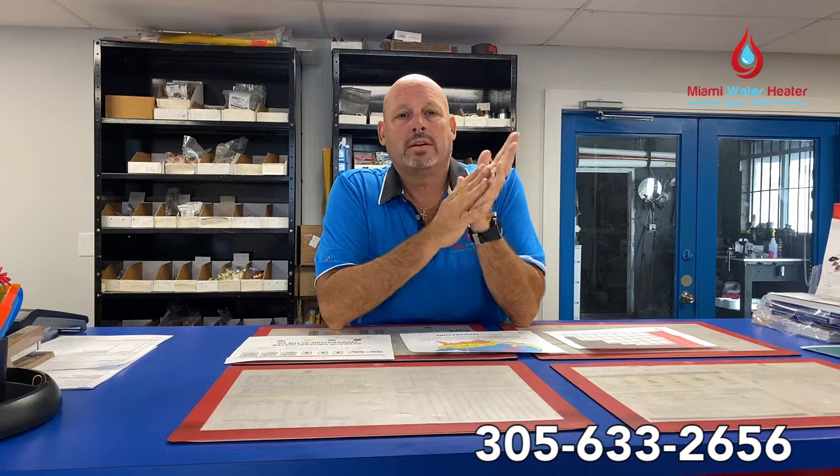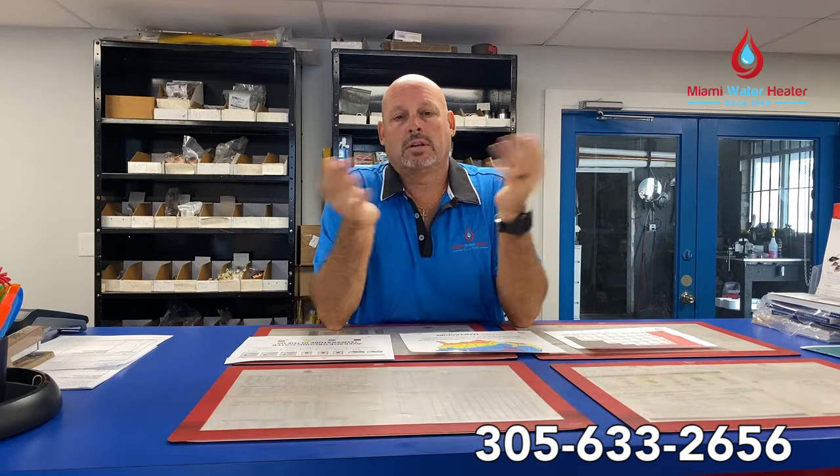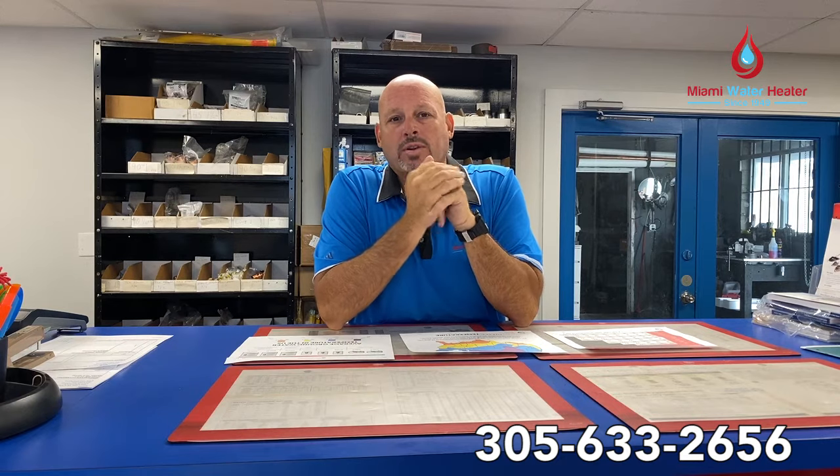We get a lot of calls from all over saying I have a water heater, I need a tankless water heater — what size? That's kind of a hard question to answer except if you have the right data.